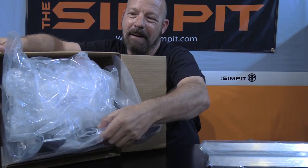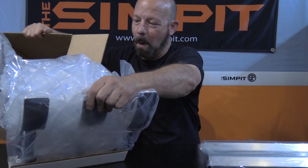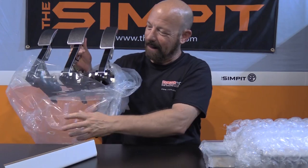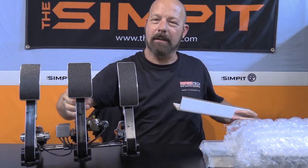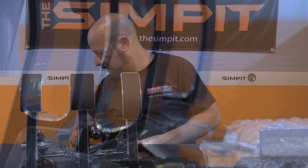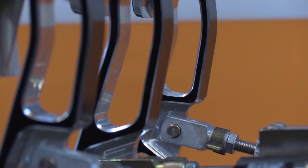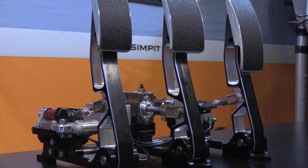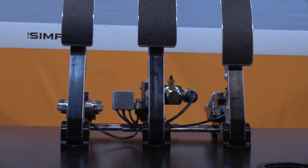As soon as you get them on the table, that first impression — they are so shiny, so beautiful, and wonderful to look at. It is an artfully crafted three-pedal set, and your eyes are immediately drawn to the elegant machined pedal arms with their curved holes and a nice contrast of black and silver. Upon closer inspection we can see how this complicated pedal set goes together.